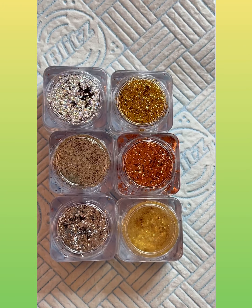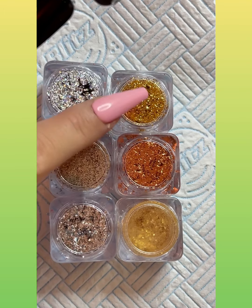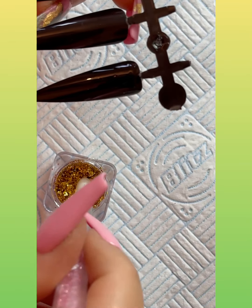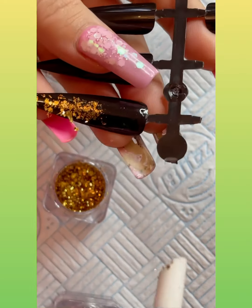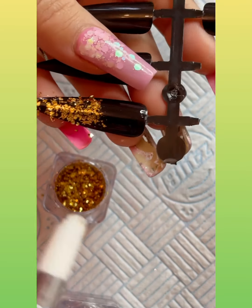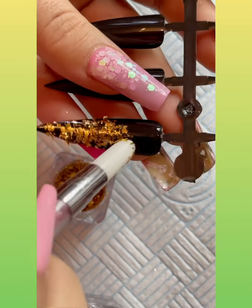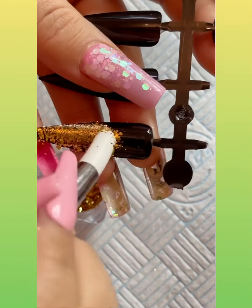So we're going to use the 24 carat gold one first. I've already base coated, so now I'm just going to dab it on and show you what it would look like if you just had it on as a glitter — you can have like a glitter fade. Now I'm going to rub it in and show you what it looks like rubbed in.